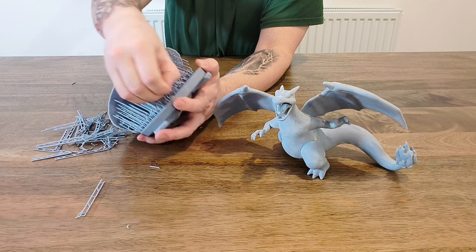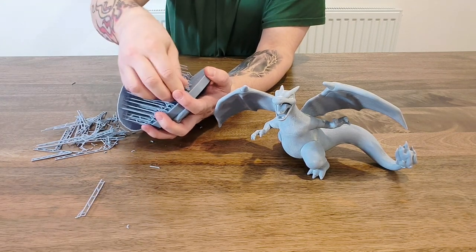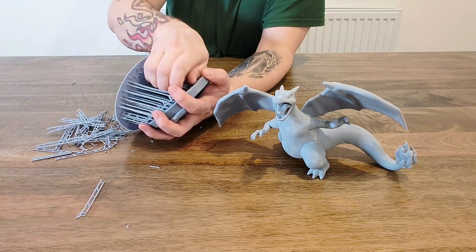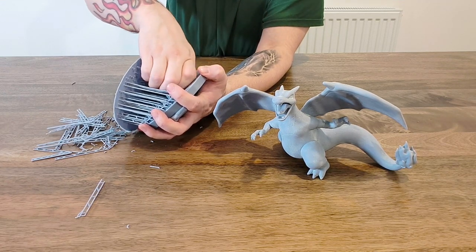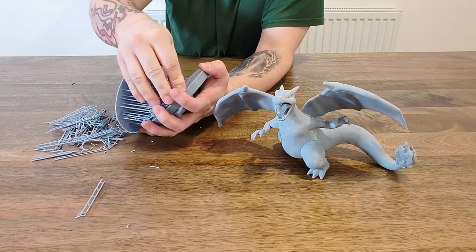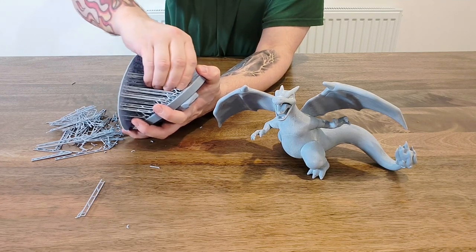Bits of resin are flying around — it's a little messier but a little more satisfying. You will need to sand it down afterwards. I'm hoping it hasn't warped over the time it's been curing, but time will tell — just removing this away like this.